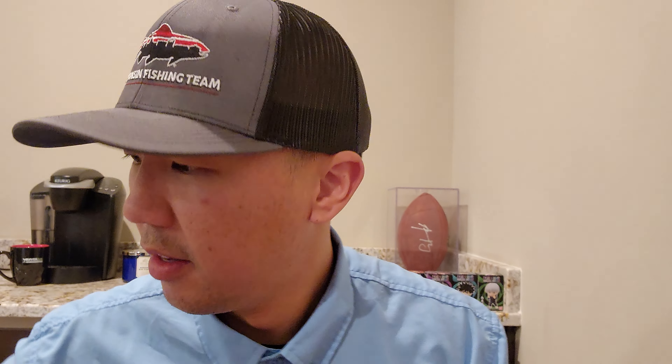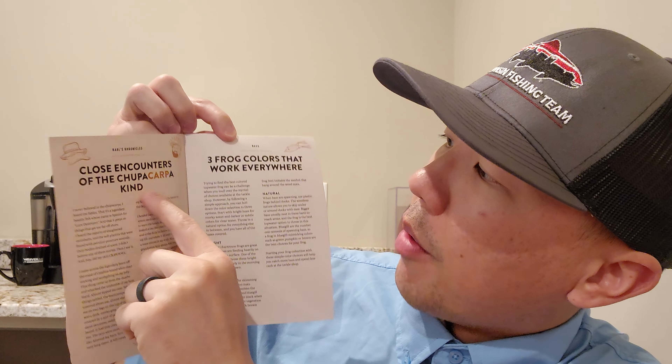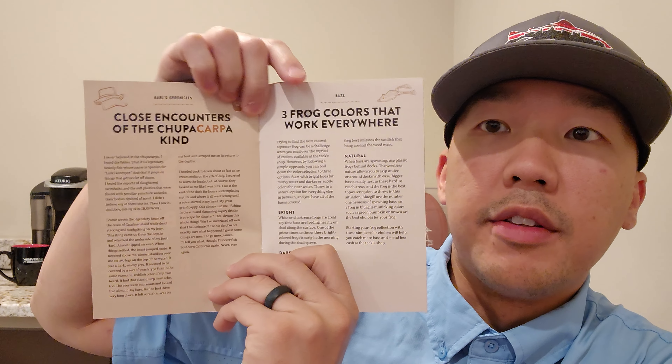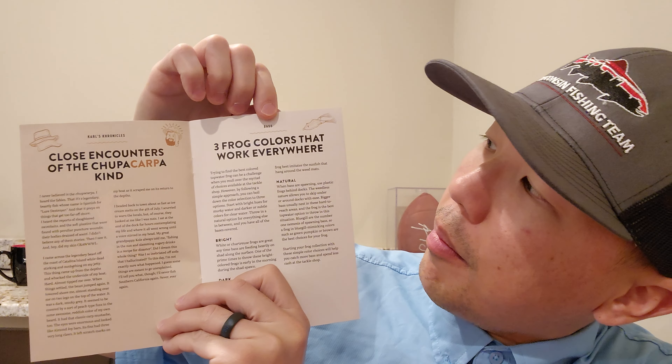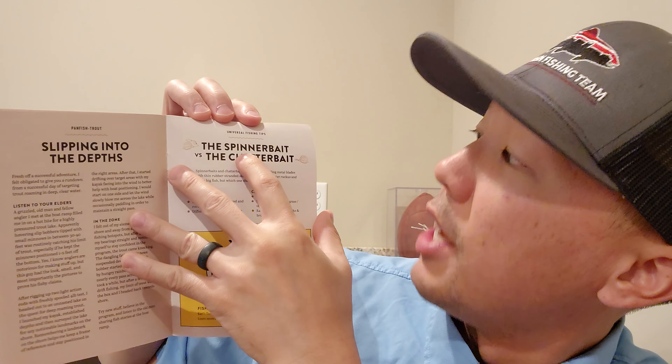And then you have your sticker — nice. Then we have the Dibble. This booklet always contains nice information — it doesn't matter if it's bass, walleye, panfish, musky, or ice fishing. It always gives you a little story in the beginning. There's content on carp, bass, three colored frogs that work everywhere, panfish, trout, universal fishing tips, and spinner bait versus chatterbait — which is always up for debate.